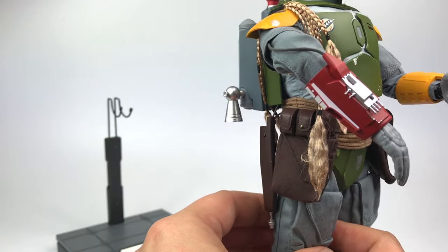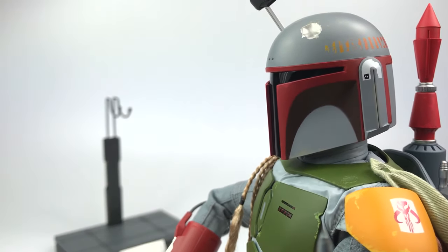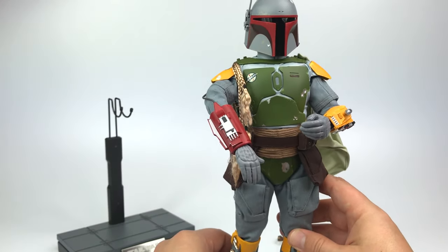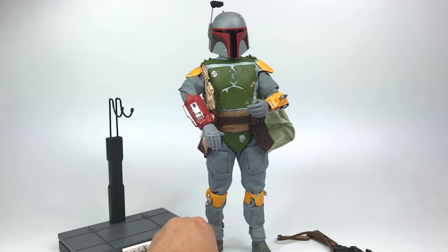They're not going crazy with the paint application. He does have battle damage, scuffs, and some weathering, but they're really trying to keep it as close to the Kenner colors as possible, and I think that's great. I had to jump on this because it's going to look really great displayed right next to the 40th anniversary Black Series Boba Fett in the Kenner colors, and maybe my original AFA-graded Kenner Boba Fett figures right next to it.